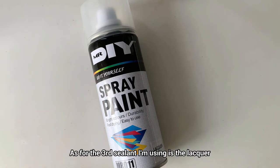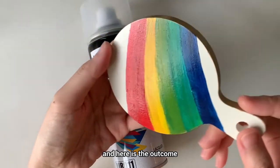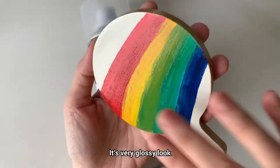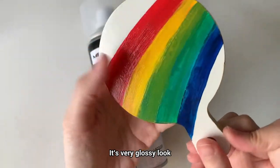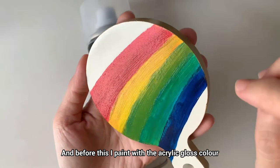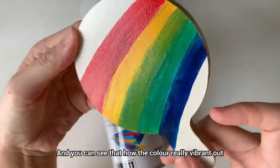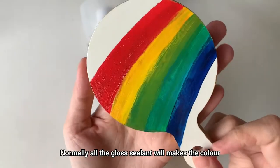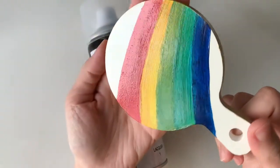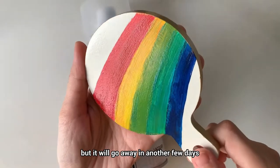As for the third sealant, I'm using the lacquer — the gloss finishing by Mr. DIY. And here is the outcome. I really like how it came out; it's a very glossy look. Before this I painted with acrylic gloss color, and you can see how the color really vibrates out. Normally all gloss sealants will make the color really pop up. As for the smell, it's quite strong, but it will go away in a few days.